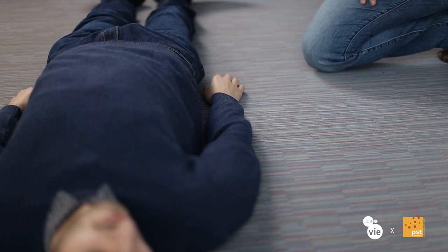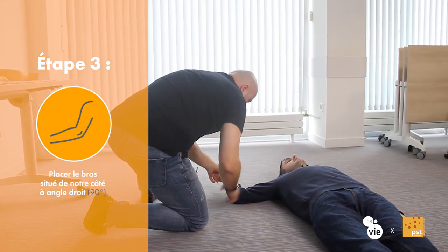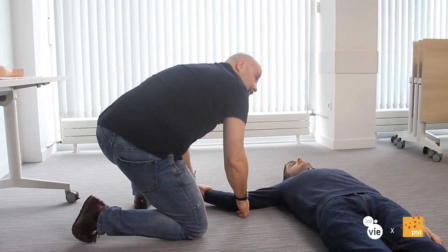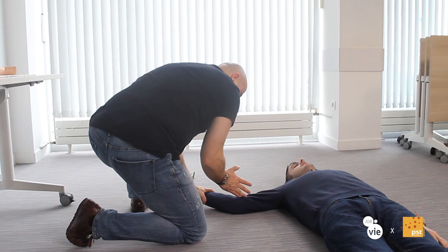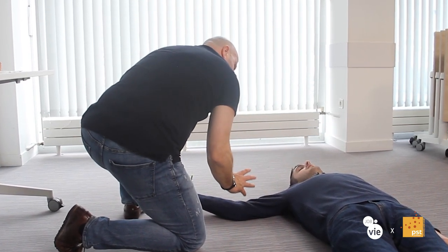Ensuite, le bras de la victime qui est de notre côté à nous, secouriste, on va le mettre à angle droit. On peut le mettre comme ça, mais quand la victime n'a pas une articulation de l'épaule qui permet de poser au sol, le bras prend son pli naturel. On va au moins le mettre à 90 degrés pour que la victime puisse se stabiliser sur le côté au niveau de ses épaules.